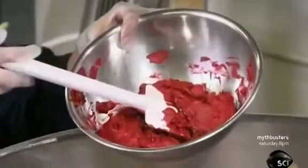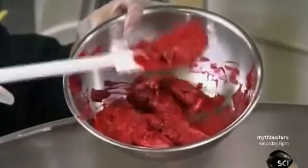She lowers the heat in the kettle to avoid scalding the ingredients. She adds pigment until the mixture thickens and becomes creamy. It's now the right consistency to be shaped into lipstick.